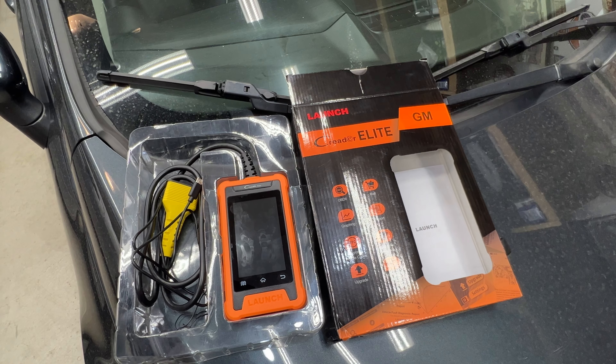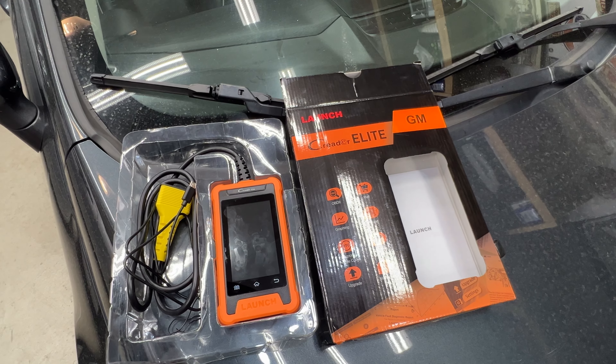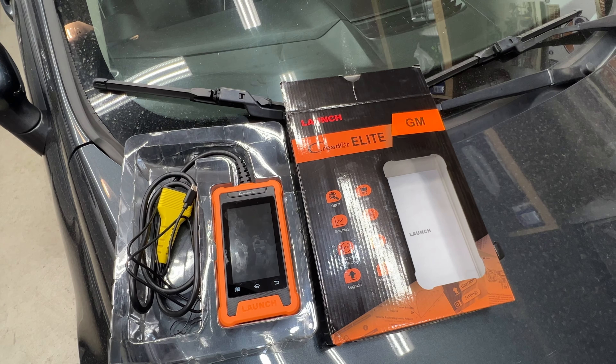I'm going to go ahead and wrap this up. This was just a quick overview of the Launch Creator Elite scan tool, specifically for GM models. They do make versions for other manufacturers. Launch is a well-known brand in automotive repair, especially with scan tools. This is going for under $200 on Amazon right now — with a coupon you can get it for $150 — which is well worth it. It does pretty much what dealerships can do, and it'll pay for itself in about one and a half dealership visits, since they usually charge $80 to $100 just to diagnose your vehicle.